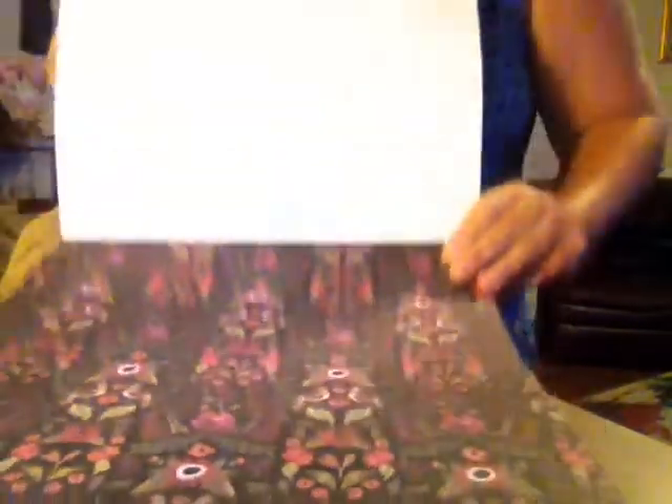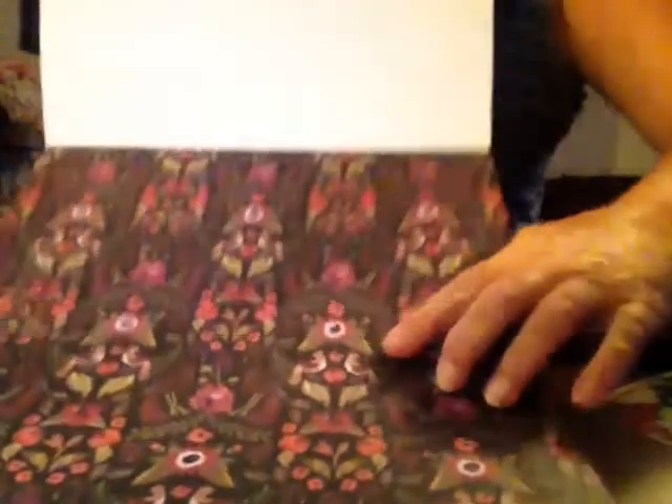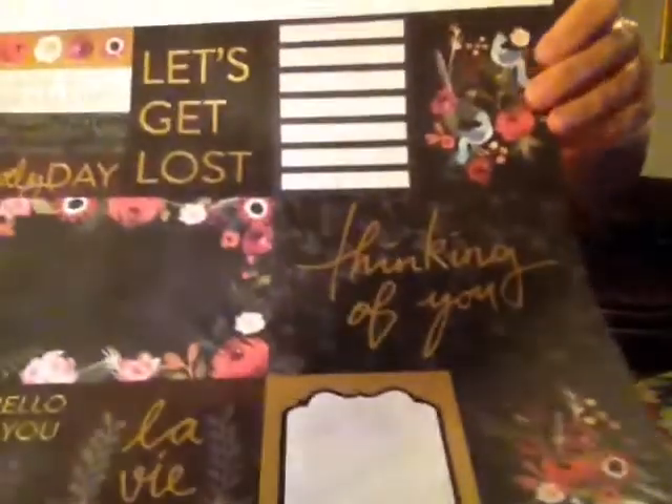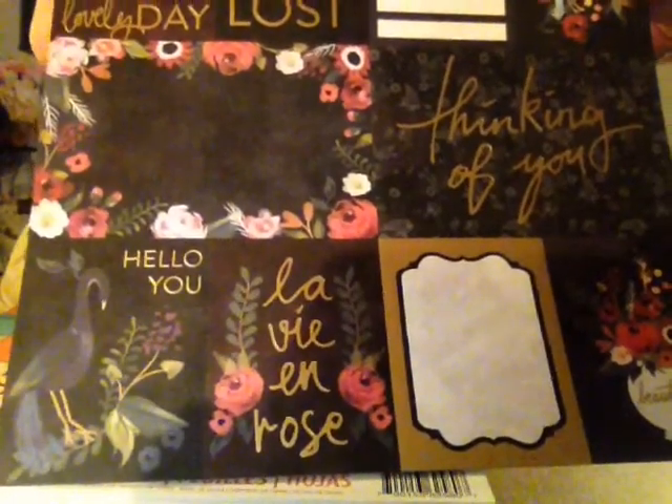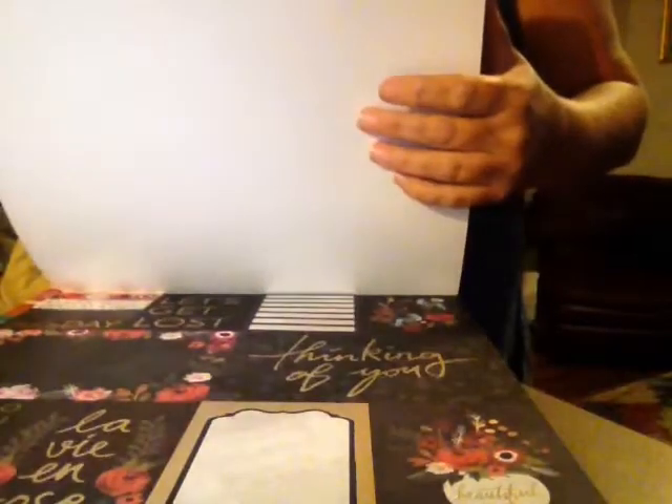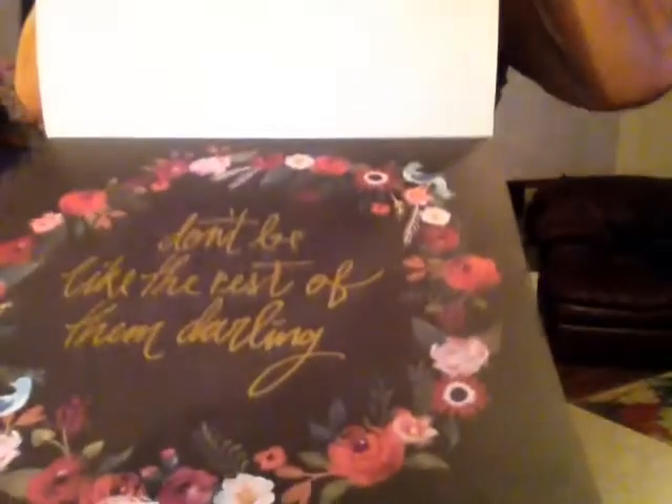And they have this one - it has green, and look, it's like leaves. What's in this? Oh, they have some little red birds or maroon birds - I don't know, I never saw no birds that color, but whatever. And then they have this one - hello, you with the peacock - and the brown paper. This one - it's not my favorite but I do like it.